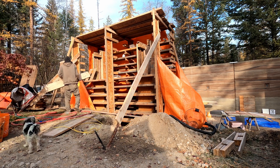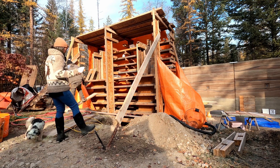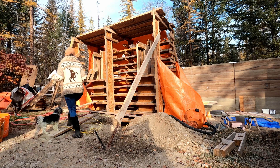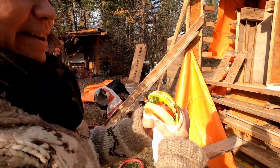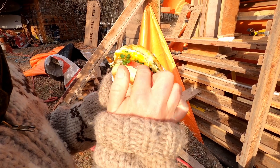Unwrapped the burrito. Check it out — chicken egg, microgreens that I grew, tomatoes from the garden.